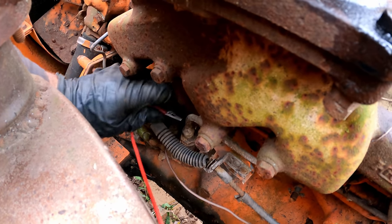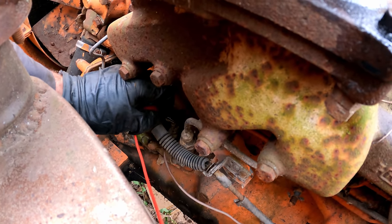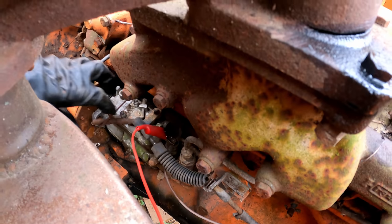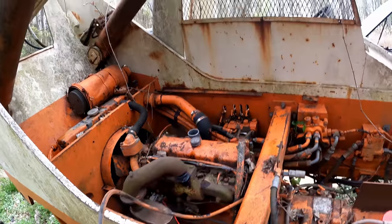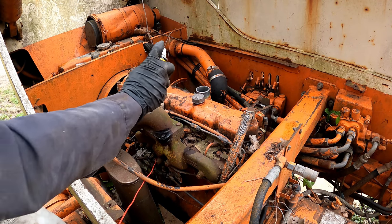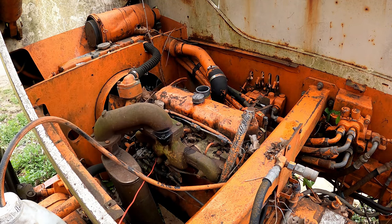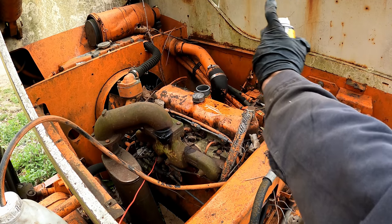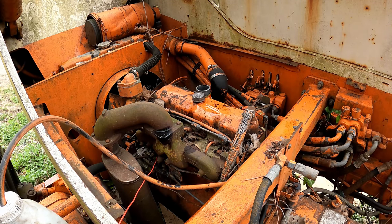Turns out on this injection pump there's a little solenoid, and I believe you have to send power to it to send fuel — could be mistaken, but let's give that a go. I've got some throttle body cleaner as starting fluid. Yeah, don't want to start on that.